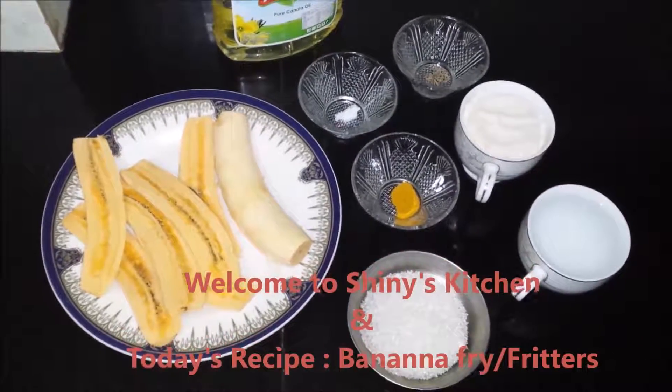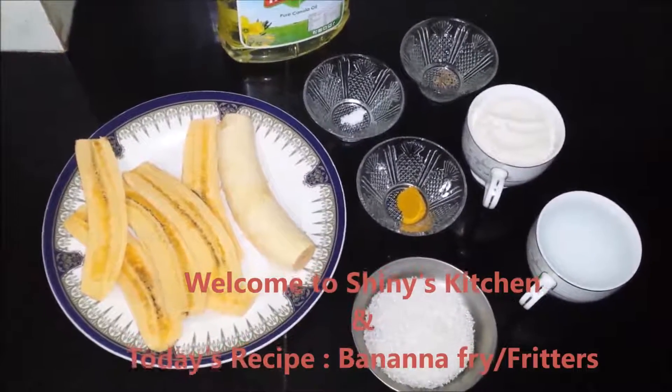Welcome to SHINee's kitchen. Today I am going to make banana fritters.